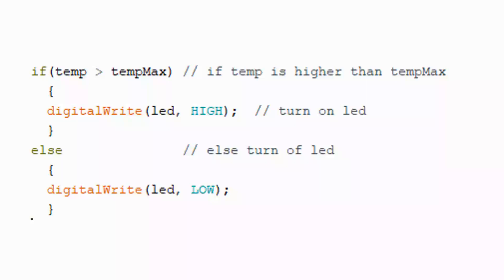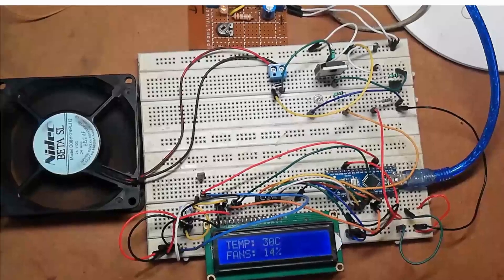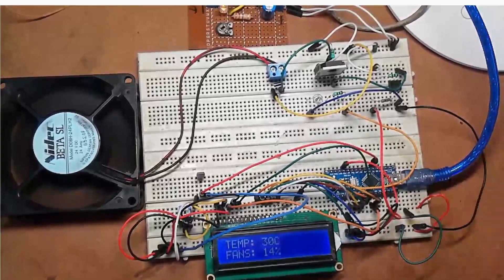If the temperature exceeds the maximum — above 60 degrees Celsius — the LED is activated by writing the LED pin HIGH; in all other conditions the LED is turned off. All values — temperature in degrees Celsius and fan speed in percentage — are displayed on the LCD. Download the source code from the link in the description section, upload it to your Arduino Nano, connect all components as per the circuit diagram, and your Arduino based temperature control fan is ready.